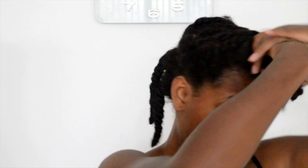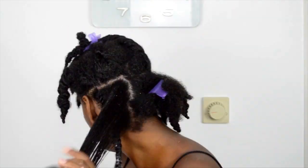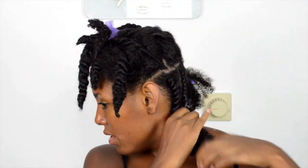So when I want instant volume, this is my go-to hairstyle. I'm starting off on freshly washed hair and I'm using my favorite leave-in conditioner from Africa's Best. If you want to know what my wash day looks like, please click on the link above. Also forgive me for talking during this video — my mom, brother, and sister-in-law were watching me and we couldn't help but talk.